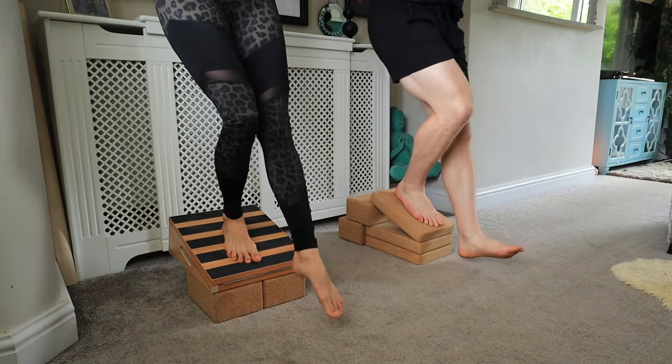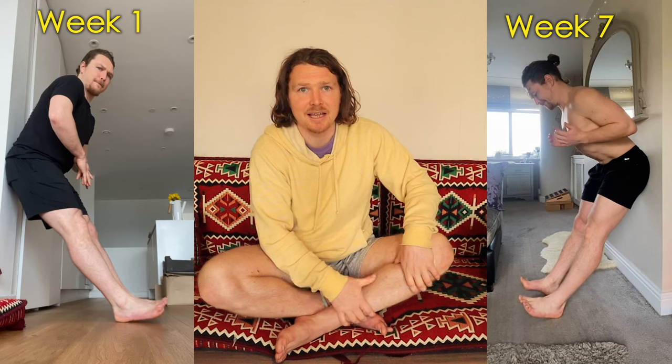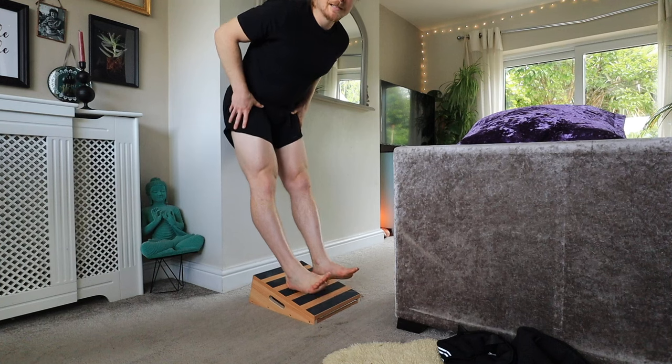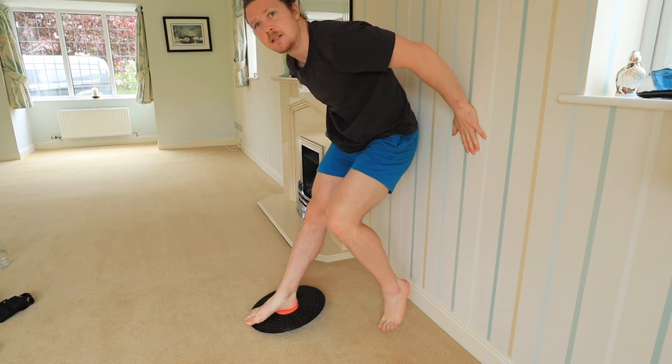The first exercise after the warm-up is tibialis raises, where you're on your heels with your back against the wall, and you bring your big toes up towards your knees as strongly as you can to get a deep burn in the tibialis — and a really good quad engagement too. As I went on this became easier, so I started adapting: doing it on the slant board, doing single legs, exploring at different angles to find activations where the muscle felt dormant. That really made a change over the 12 weeks.